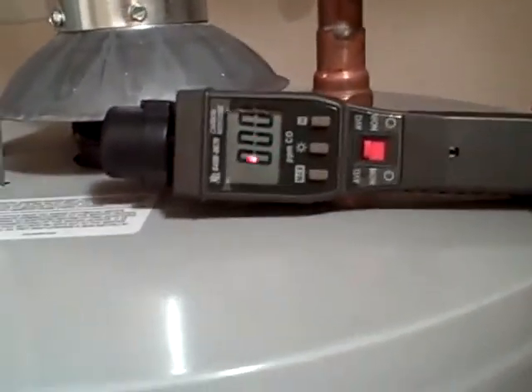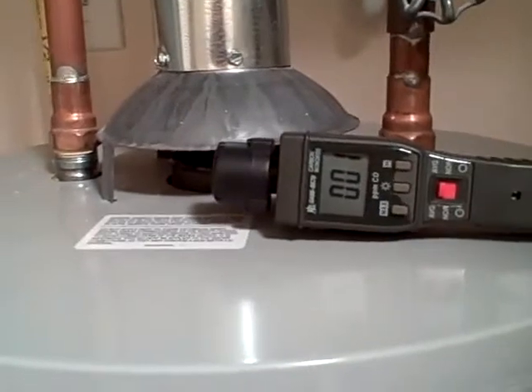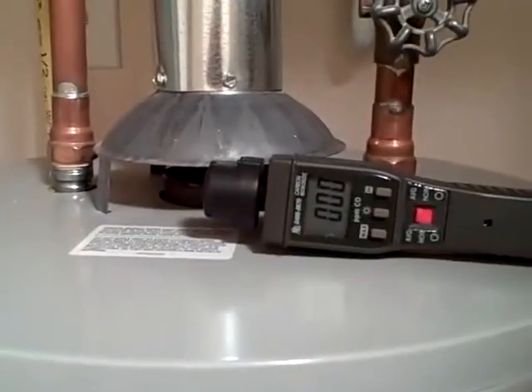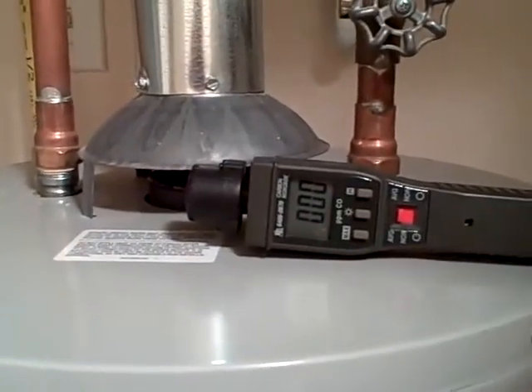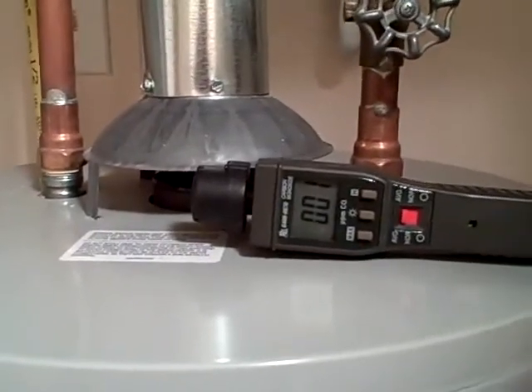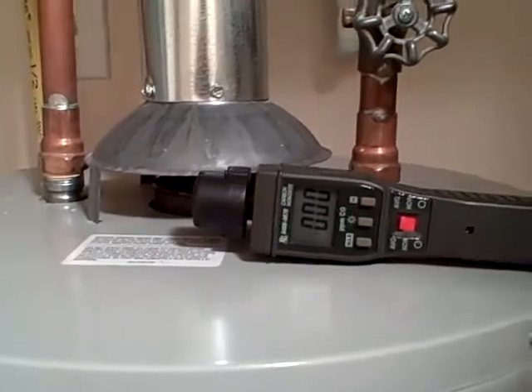We're reading about two parts per million, one part per million, so that's within the normal range. I've had this where it's jumped up, and it's a very good indicator that carbon monoxide is spilling into the house, and I've had it where it's been as much as 100 parts per million just immediately. I called that out as a defect and a safety concern that needs to be addressed immediately.